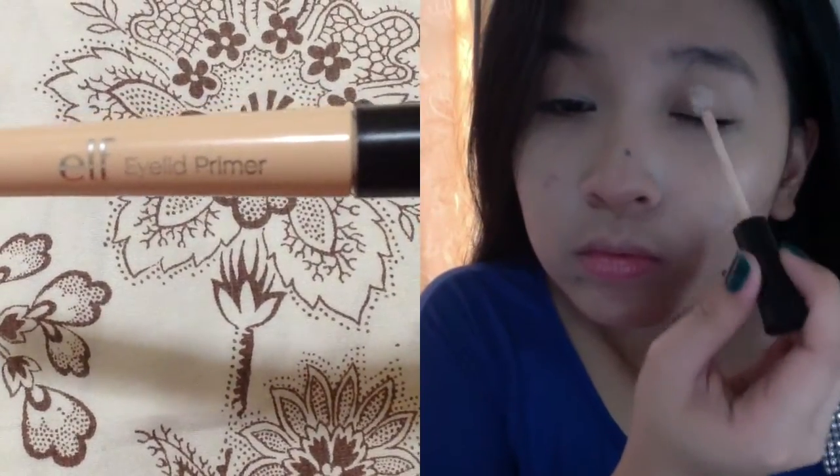I've already applied my foundation, and now let's move on to the eyes. I'm using the e.l.f. Eyelid Primer, and I'm just going to apply it all over my lids, as well as my bottom lash line.